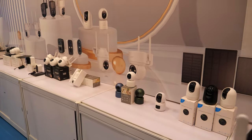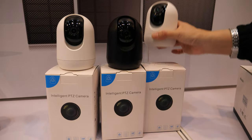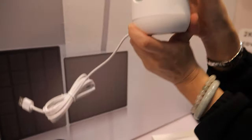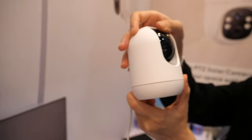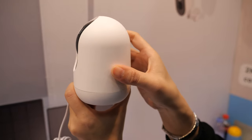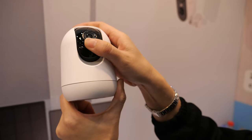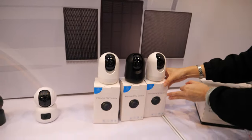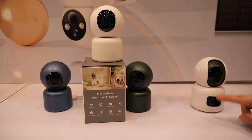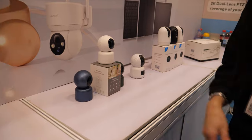They also have indoor cameras. This one is for indoor and connected to an adapter. PTZ means this one can move — up, down, and different angles, like this. So one device can look in different directions — this is the PTZ. This one is also for indoor and it has two lenses. This is a new product. And this one is indoor too, with a different case and different design.